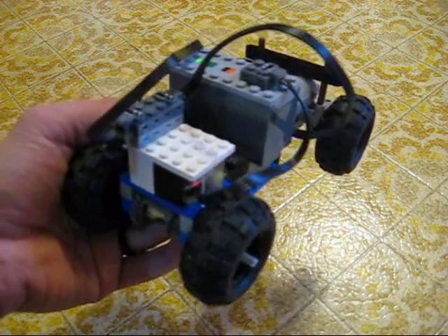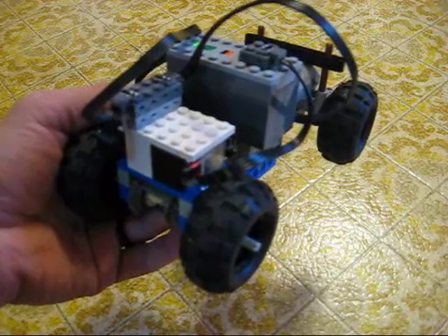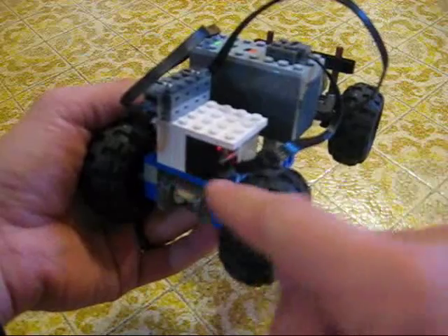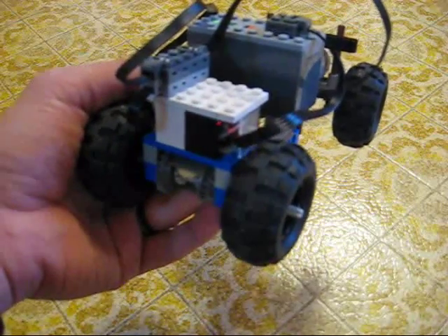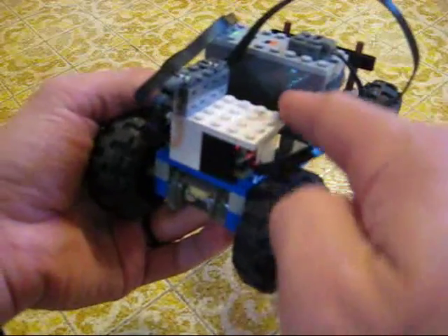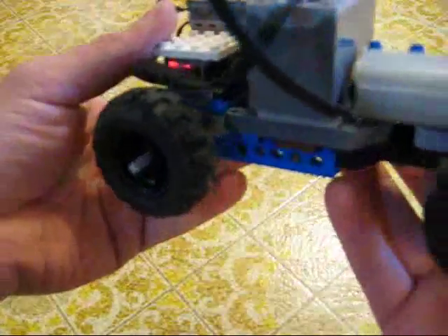I finally got around to getting an extra-large motor for my LEGO Radio Patrol car. I have shortened up the 2.4 GHz receiver that I built for it — it is not two bricks tall plus two plates, but it is still six by four studs in size.